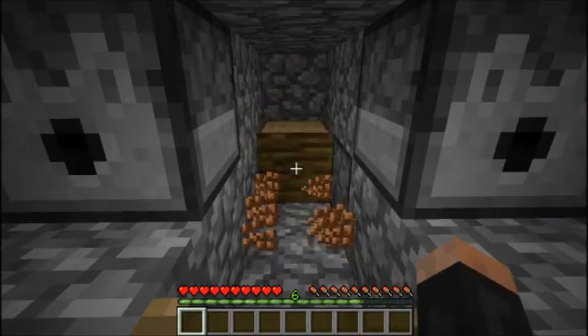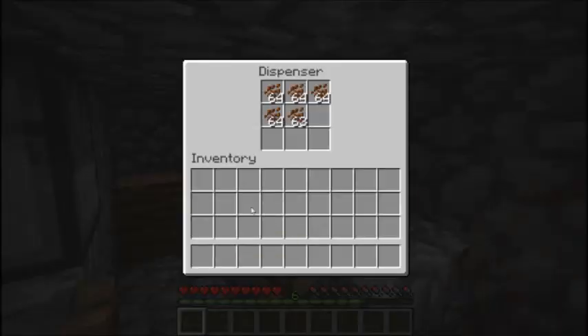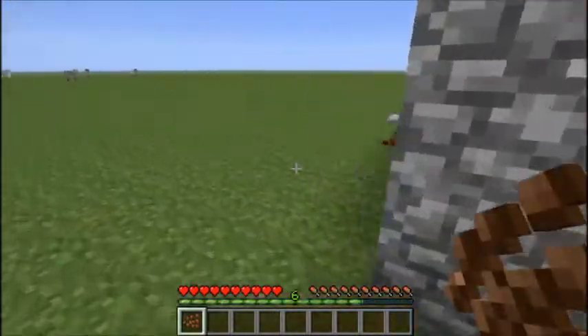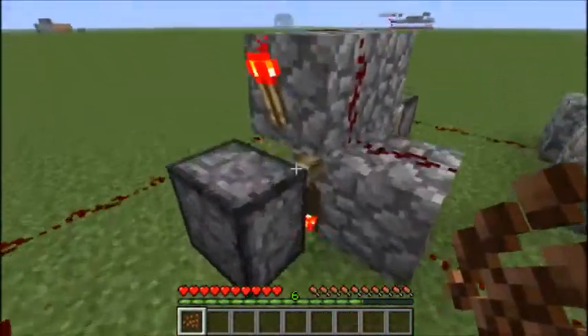And even though this isn't the most efficient design — because it's optimized for being easy to understand — you can easily harvest more cocoa beans in a single setting than you'll ever be able to spend.